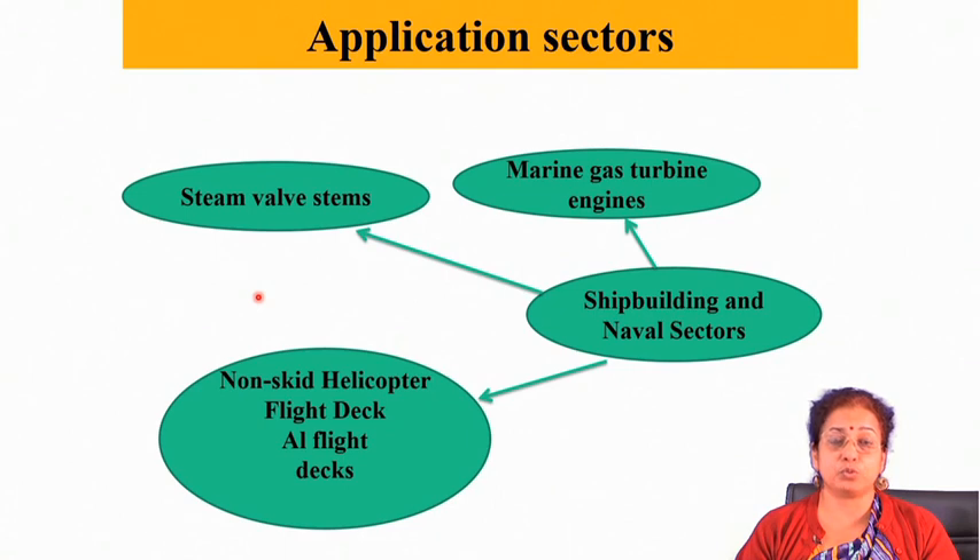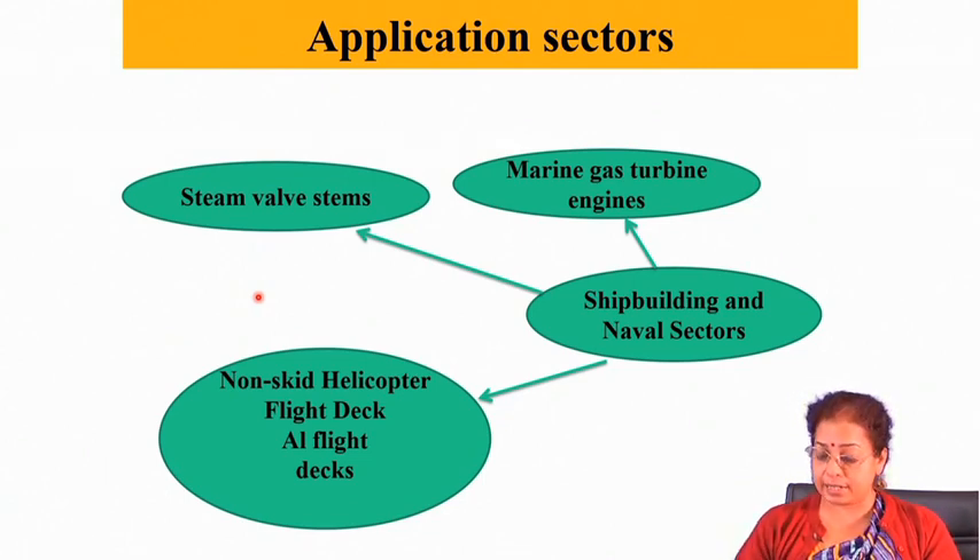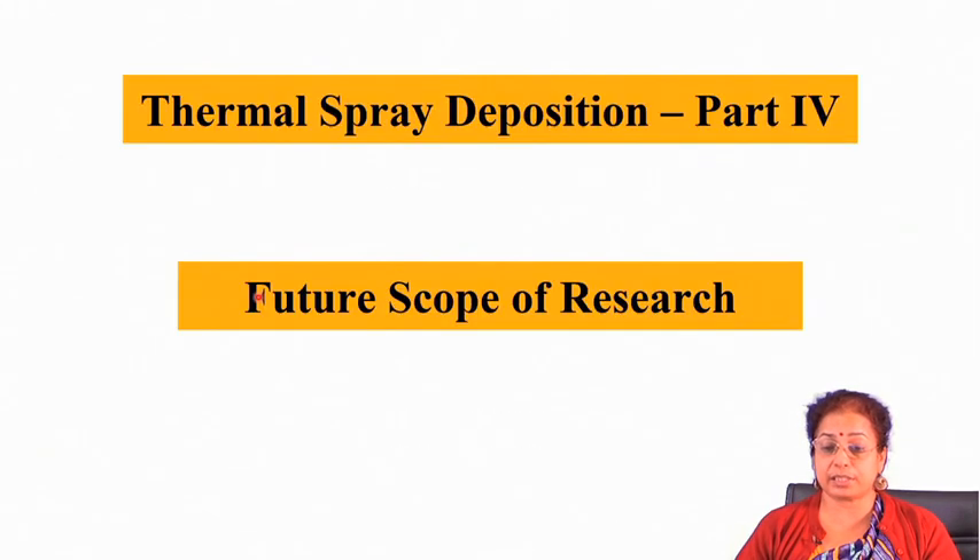Adding chromium provides very good corrosion resistance in aqueous environments. Similarly, steam valve stems, non-skid helicopter flight decks, and marine gas turbine engines are components with many applications of thermal spray deposition techniques.